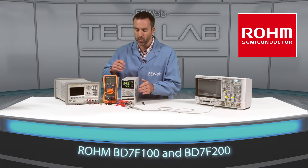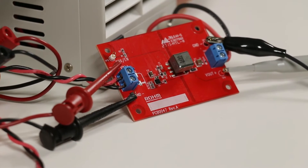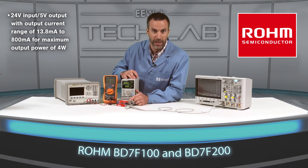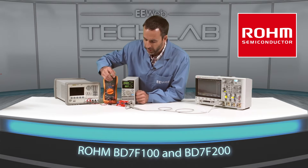ROHM has provided us with this well laid out and easy to use evaluation board. It accepts 24 volts on the input and produces 5 volts on the output. The output current range is from 13.8 milliamps up to 800 milliamps for a maximum power of 4 watts. So let's take a closer look at this board.